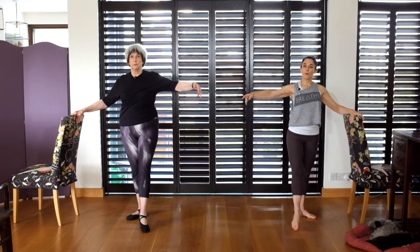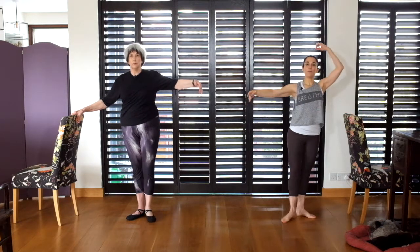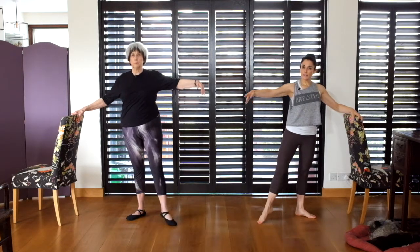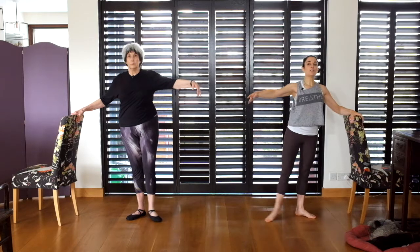Point to the front. Point, lower, point and close again. Point, lower, point — keep pulling up. We go to the side now: lower, point, close. Point — articulate those toes. And to the back.